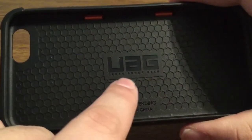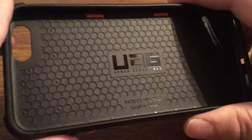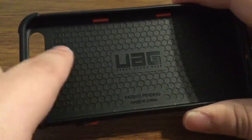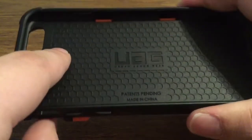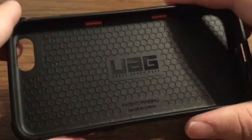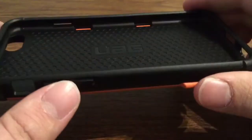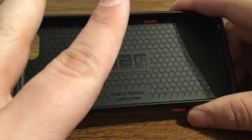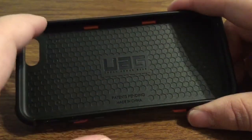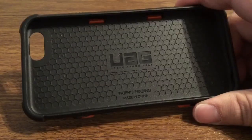On the inside you will see you have some UAG branding as well as patent pending. If you look all the way across the inside of the case you will see this honeycomb design. This is to create absorption so that way if you were to drop your phone it would distribute the impact throughout the whole phone instead of one direct spot, preserving your phone from getting damaged.